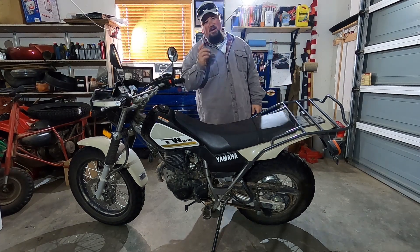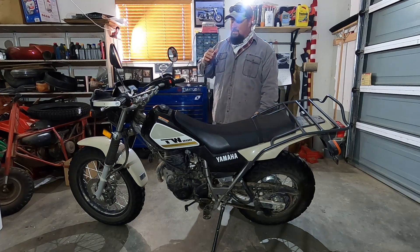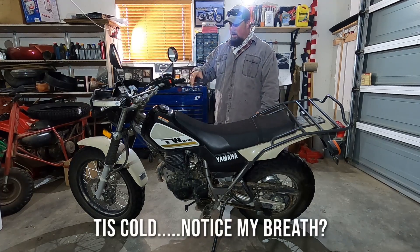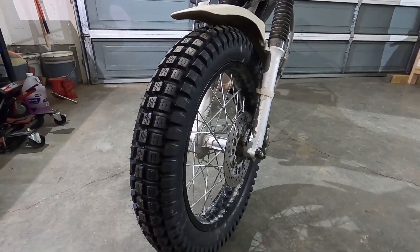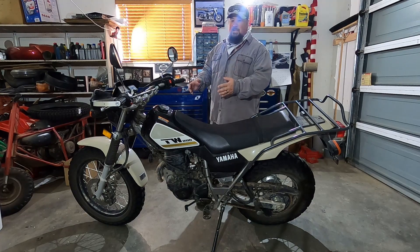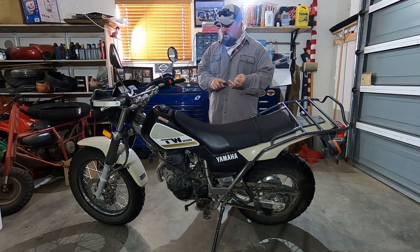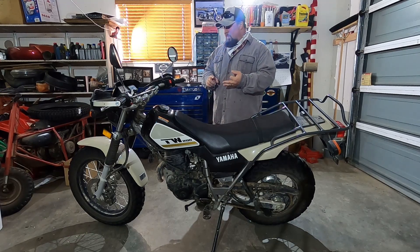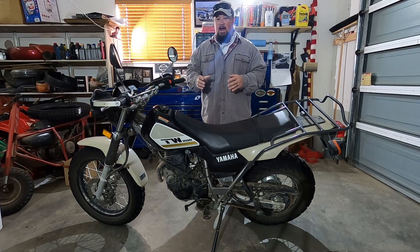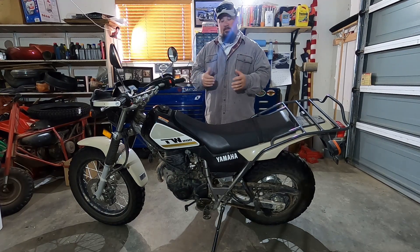Hey, Matt here and welcome to another Mob Street video. I'm here with my 2019 TW 200 and today's video is going to be removing the front wheel off the TW 200. This process is very basic — you can find it in your owner's manual. The reason you want to know how to take this off is maybe there's some maintenance to do, you need to true the front wheel, replace the bearings, or get the tire swapped out. All you need is a few basic tools and a way to support the bike in an upright position.